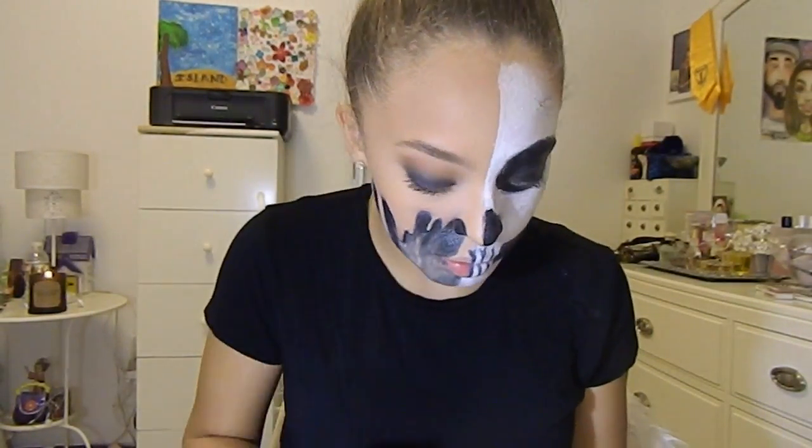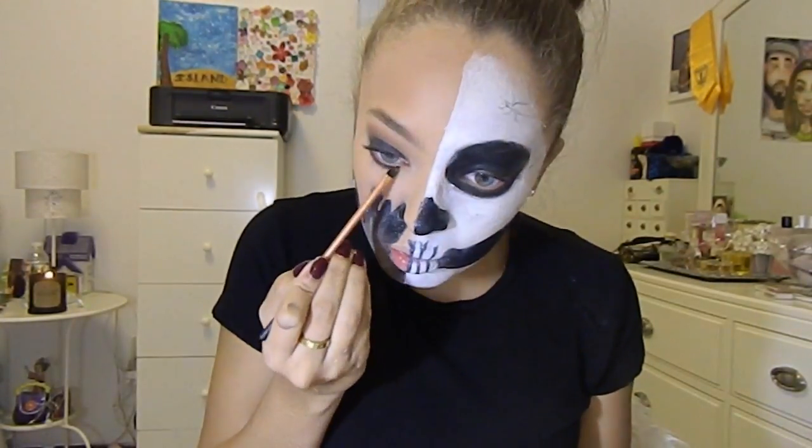I did the same thing with the lower lash line — smoked it out with black and the brown color.